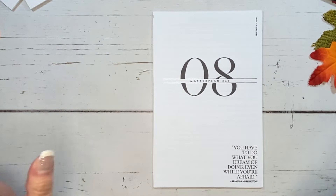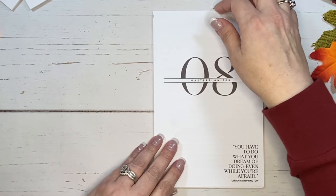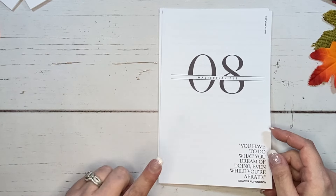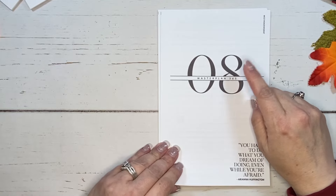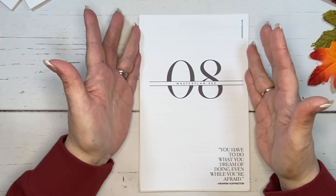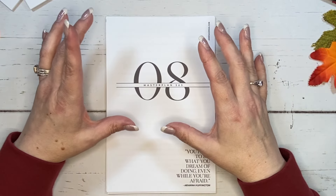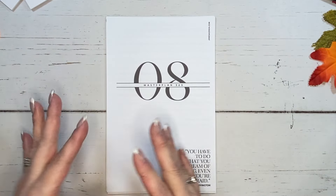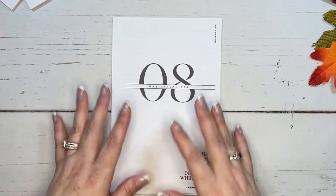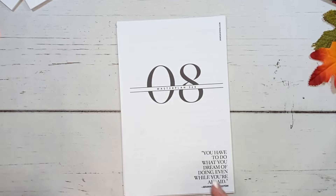I'm sharing all of this with you because I've already made all of the mistakes, so I try to share the way that you should do it — not the way that I did it wrong previously when I was first doing these. I do want to point out that this says Master Plan 365 08. This one is for November and you're probably wondering, well, November is the 11th month — why doesn't it say 11? These are designed for the months when the actual workshop began. The workshop did not begin in January; it began a little bit later in the year. That's the reason why the actual workshop month number is different than the actual month of the year.